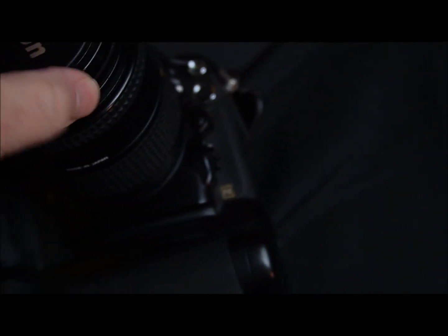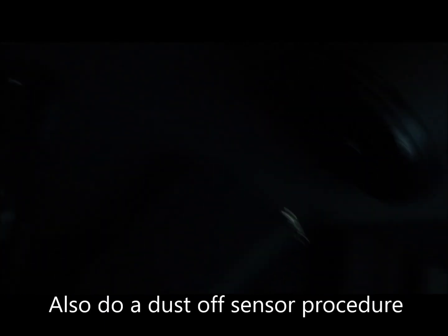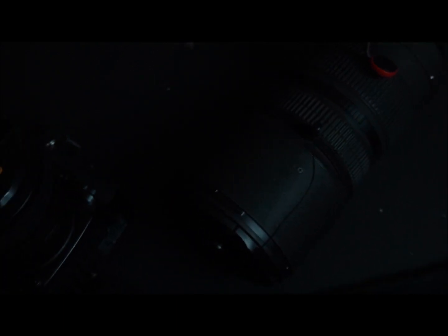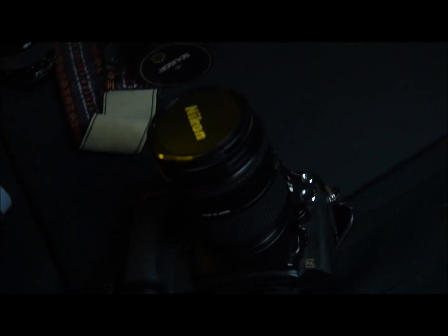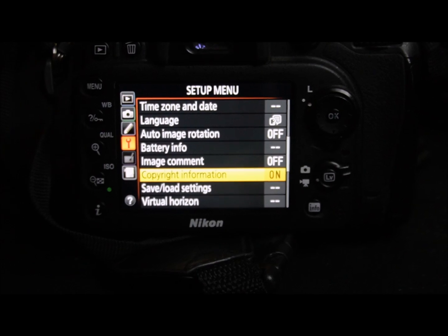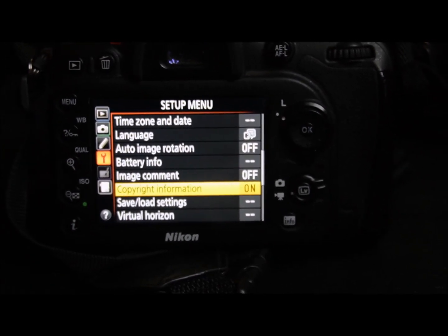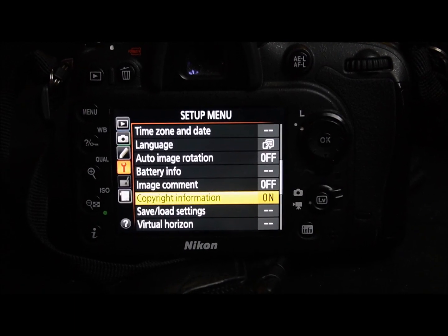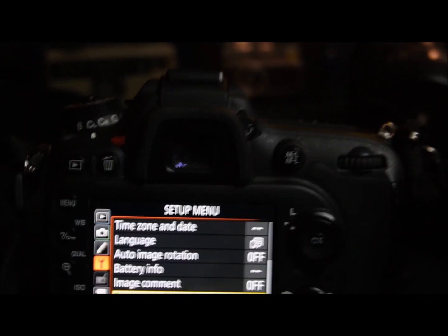On one lens I have a polarizing filter that I'll want to remove before we go. We make sure all lenses are clean with no dust, dirt, grime, or hair. Since this is the first of the year, I've also updated the copyright information in the metadata on all our Nikon cameras to reflect a 2023 copyright notice. I'm also adding a lens cloth to the bag just in case.